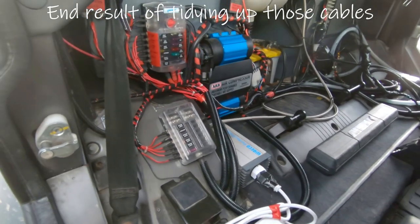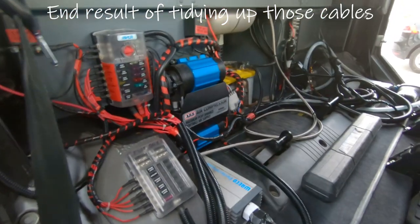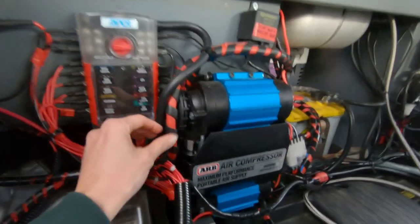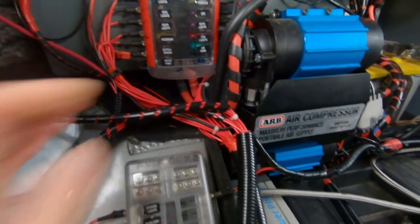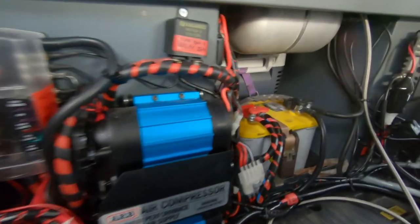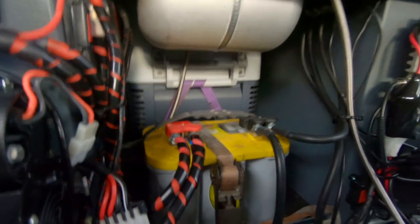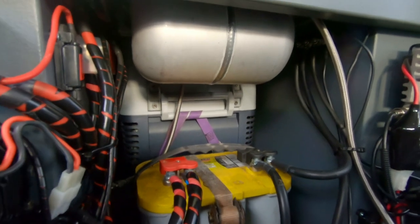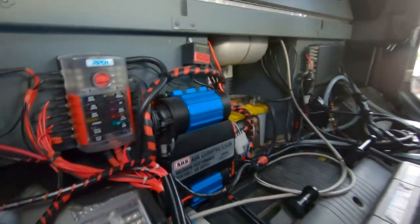Here we are with the work finished — you can see it's much better than before. We have all the cables together, put together with the stuff you saw on one of our vlogs, and everything is properly connected on the second battery. There's the air tank just up there. Now we're going to close the seats.